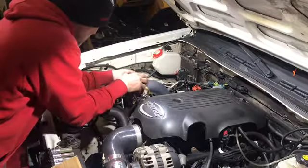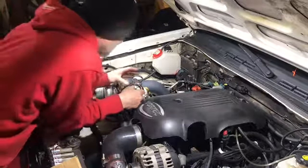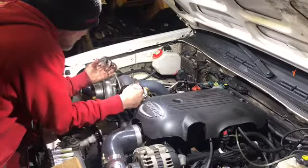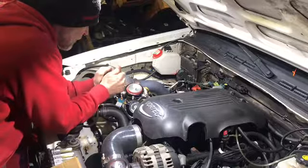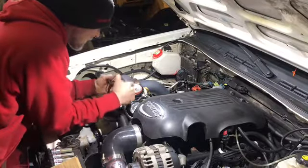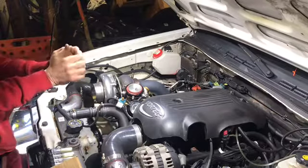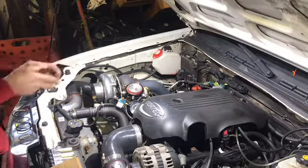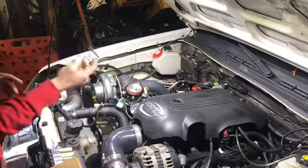I can already tell this is gonna be difficult — that spring's got some weight to it already. Yeah, we got a pretty big spring in here already. It's got no balls to it though. Yeah, this one definitely has some more balls to it.